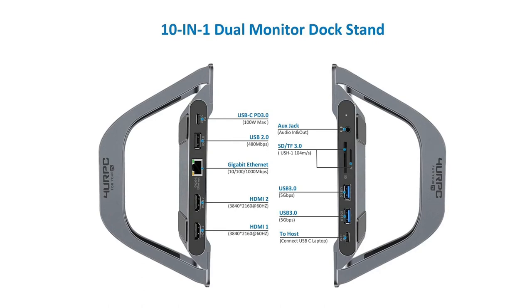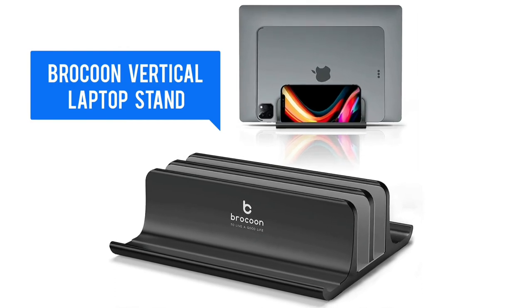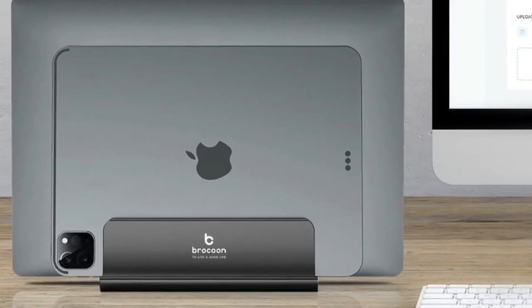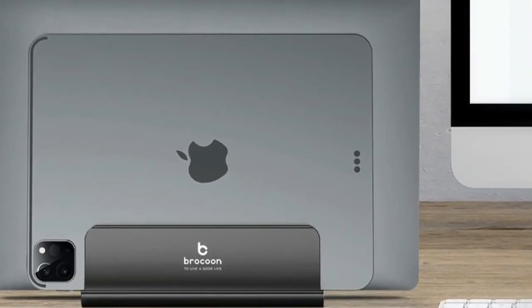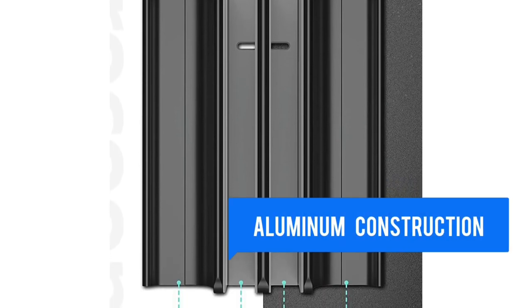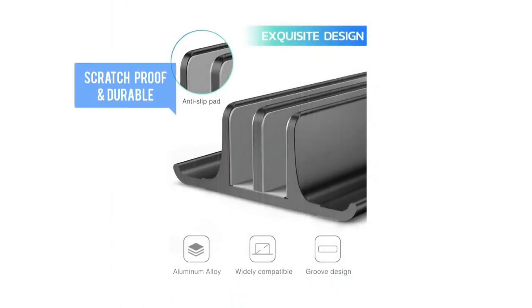This is a dual vertical stand with two slots available for two laptops, phones, or tablets. Keeps your laptop away from any spills and optimizes desktop space. Fully adjusts to most laptop dimensions. Fabricated from anodized aluminum which has been sandblasted and brushed to provide a smooth and stylish texture.